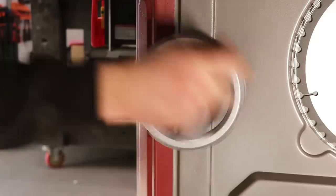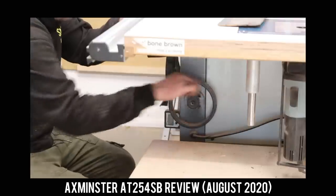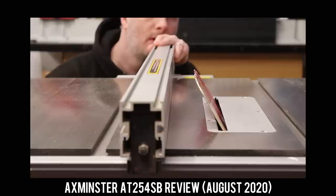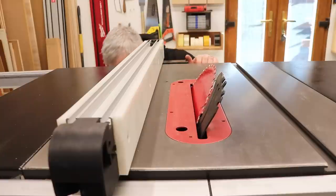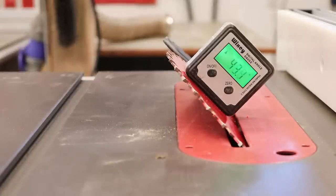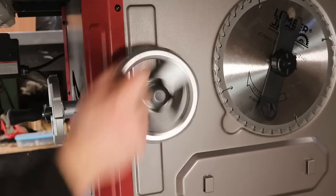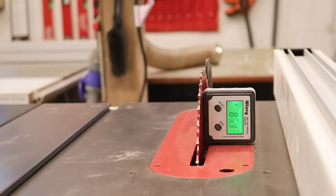The blade on this saw tilts away from the fence, which is a really good advantage over my Axminster, which tilts towards the fence. Tilting away is much more sensible in terms of safety and means you don't have to move the fence to the left side of the blade to safely make certain angled cuts. Straight out of the box, at full tilt the blade was at a perfect 45 degrees, and when tilted back to its starting position it was a perfect 90 too — no adjustments needed. The Lumberjack doesn't have adjustable stop collars like the Axminster, but based on my digital angle box readings, it doesn't need them.